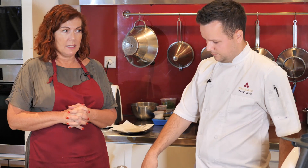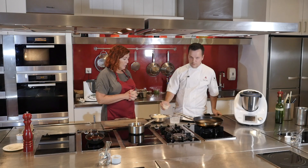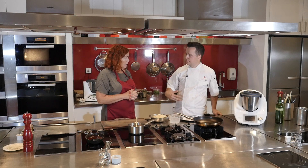What we're going to do today in the Thermomix is a parmesan foam. It's made with parmesan, water, and soy lecithin, which helps to create and stabilize the foam.